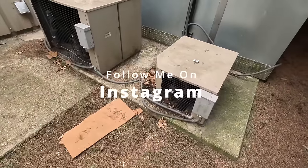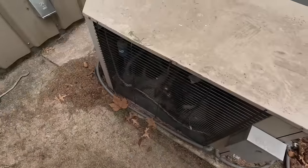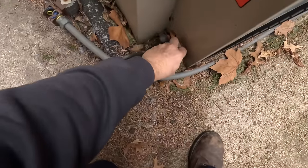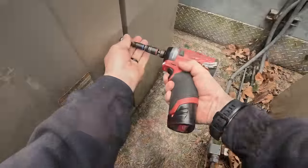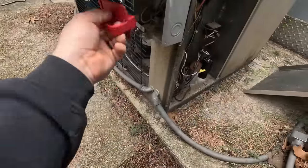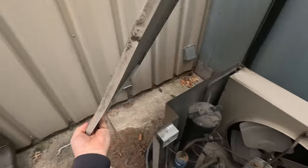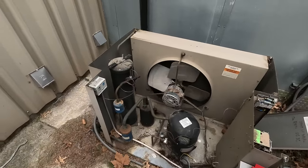Alright guys, today we're going to go change out a compressor on a walk-in freezer that I found bad. That's the cooler and that's the freezer. This thing is, I think, 21 years old. I recommended that they replace it, but they chose to go with a new compressor. So we're going to give them a new compressor. What I did do when I was here is I pumped this thing down to see if it would pump down — it would not. There's a lot of things that are just hodgepodge-y about this whole thing.